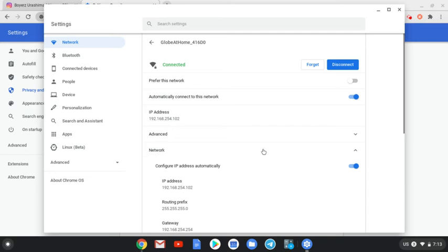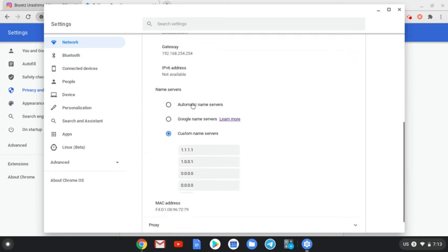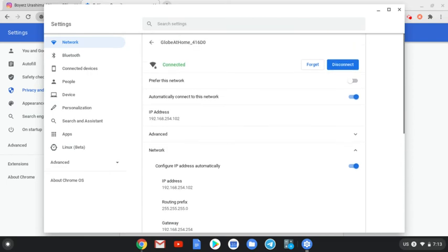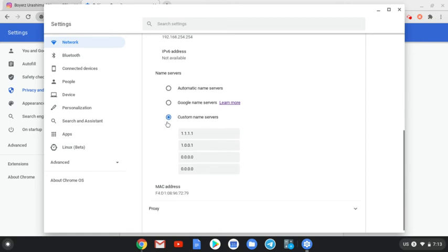Let's head down to Network. And here it is — the name servers. If you want your provider's DNS, mine is Globe, my internet service provider, you just hit Automatic if you want to revert back to normal. But this is what I'm using: the custom server name. This is the IP address for Cloudflare, which is quicker.